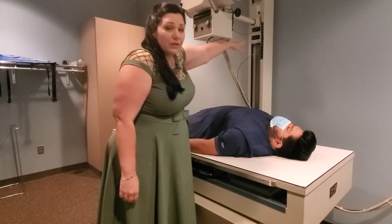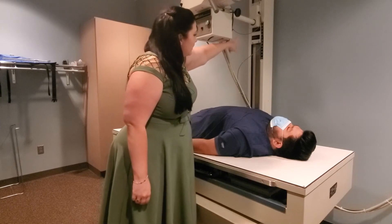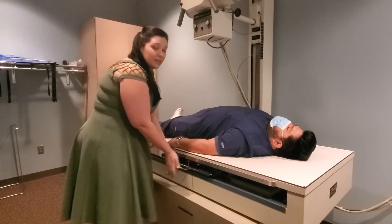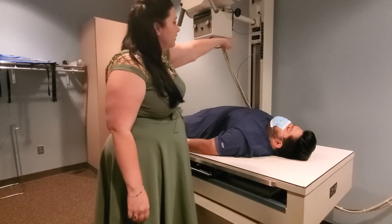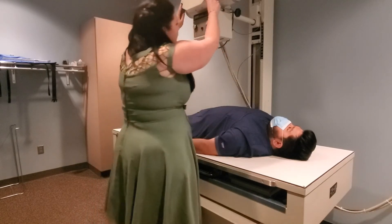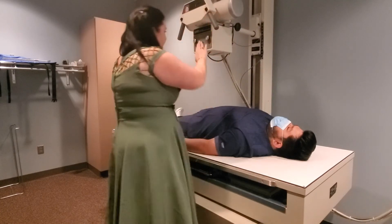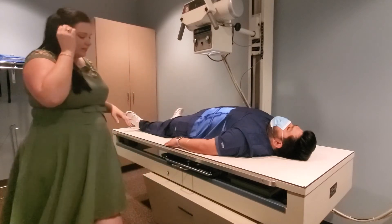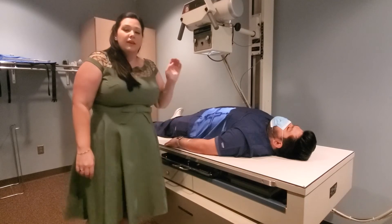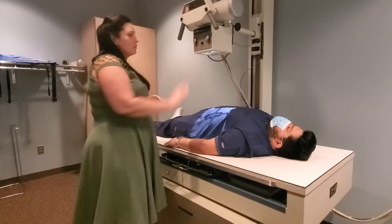Look at the measuring tape to find where you need to center. For this image the cassette is in the bucky, so go to the bucky instead of the tabletop for your 40-inch SID. Set up your 14 by 17, align your tube and cassette. The best practice with floating table tops is to move the table as much as possible rather than moving the tube and bucky.